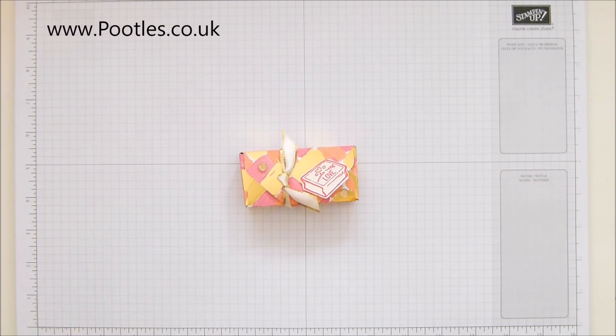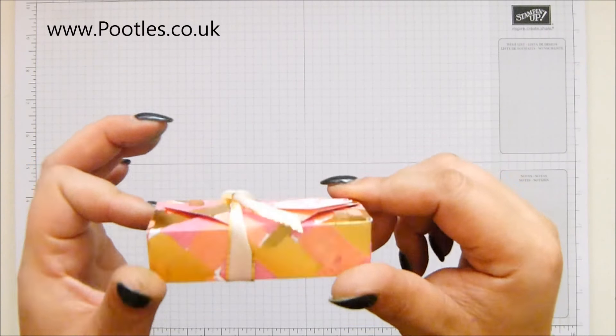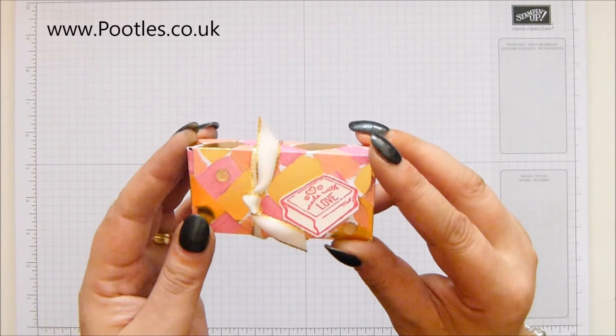Hi there, it's Sam from footles.co.uk. Thank you very much for joining me today. Today's project is this one - it's a lovely little envelope punch board box for two Yankee Candle tea lights.